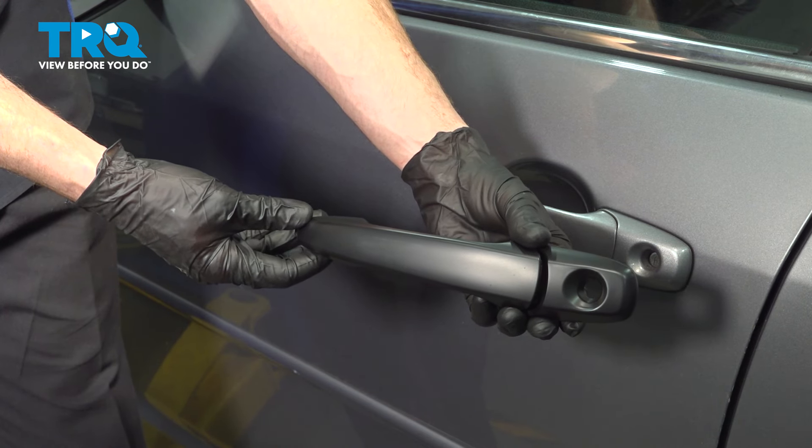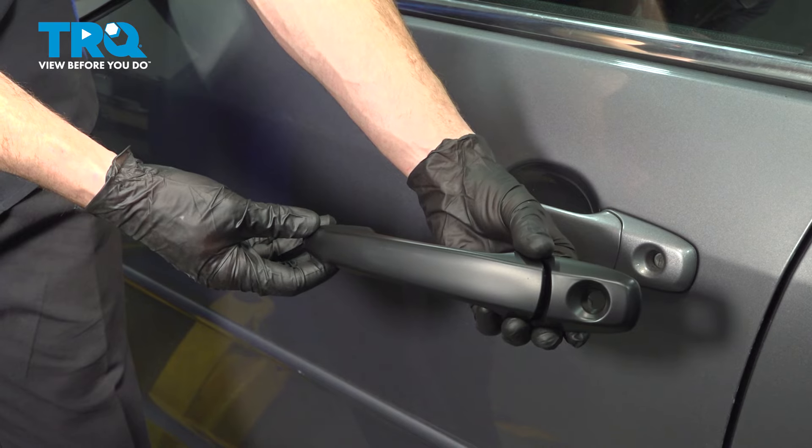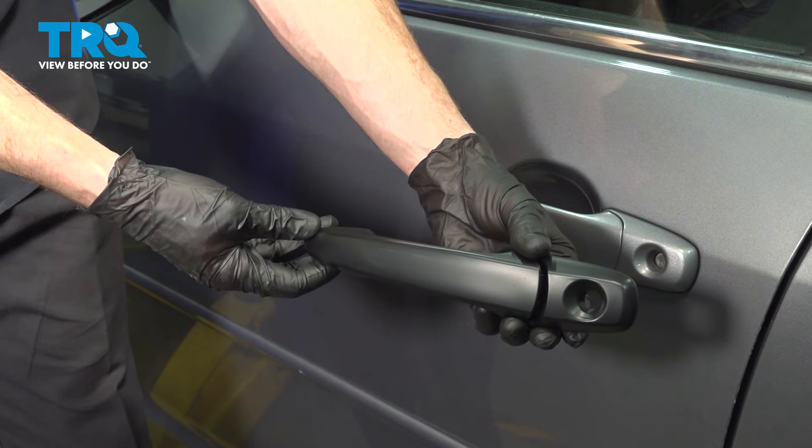In this video, we will show you how to replace your driver's side front door handle on this Ford Fusion. This will be mounted to your front door. Let's get into it.